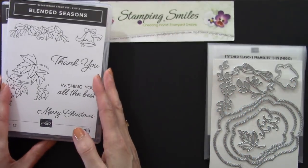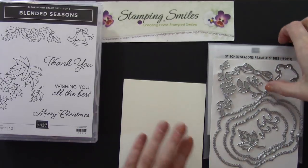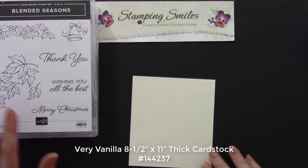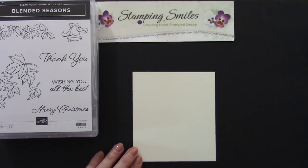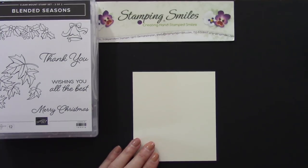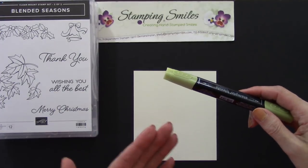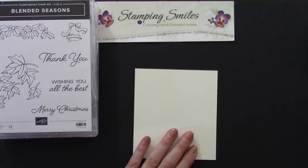I'm going to go ahead and put this aside and grab my very vanilla thick cardstock. Because I'm doing a fall card I wanted a warm cardstock, and I chose thick because I'm going to be coloring with the Stampin' Blends. It's recommended to use either the Whisper White or very vanilla thick cardstock for that.